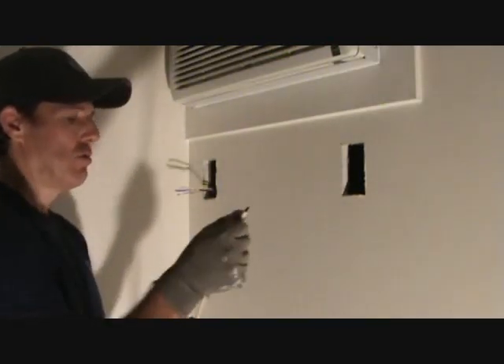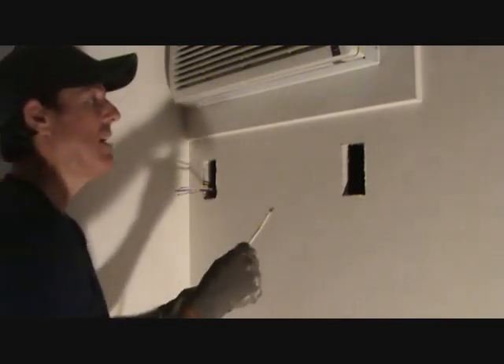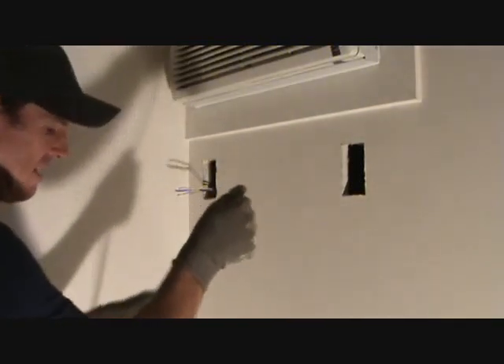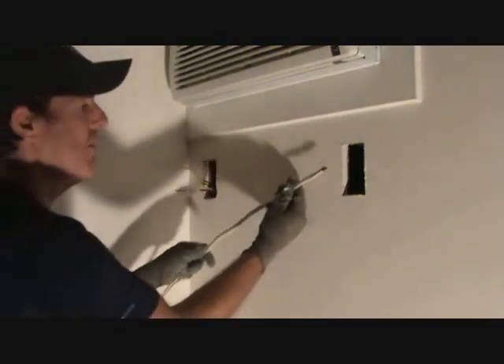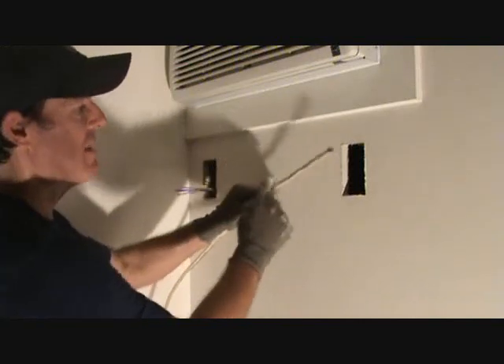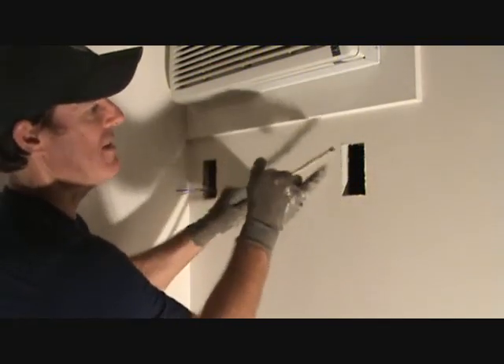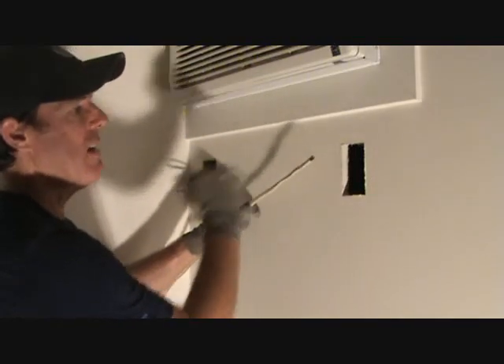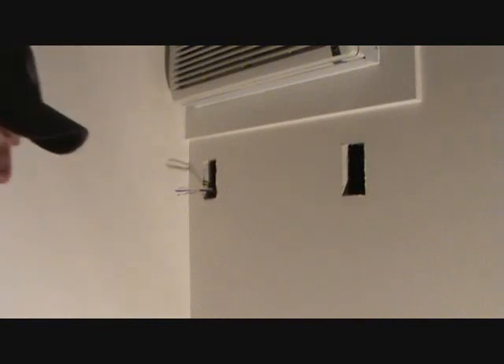So here's the theory: 12-gauge wire goes with a 20-amp breaker; 14-gauge wire goes with a 15-amp breaker. We've got a 20-amp breaker, so I'm going to use 12-2 with ground. This is cable-sheathed wire, so we're going to strip that off. There are three wires in there: a black wire, a white wire, and a ground wire which is bare copper. But we've got to think about this before we drill the hole.